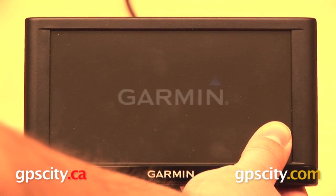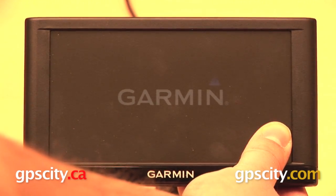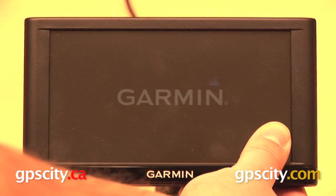This series of GPS resets a little bit differently from some others. Normally other Garmins will prompt you and ask you if you want to erase all of your user data. This is not going to do that — it's just going to automatically reset.